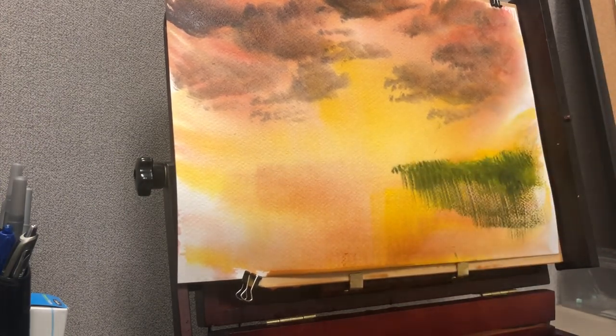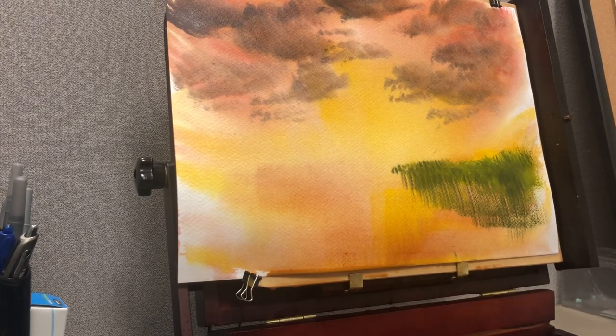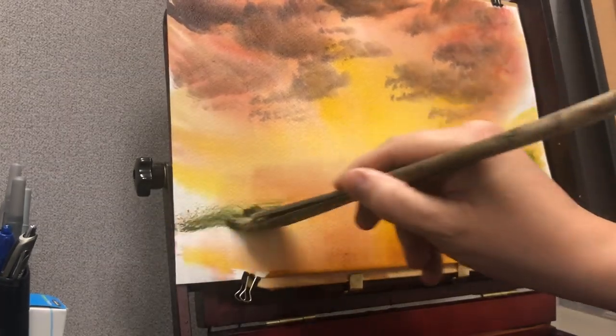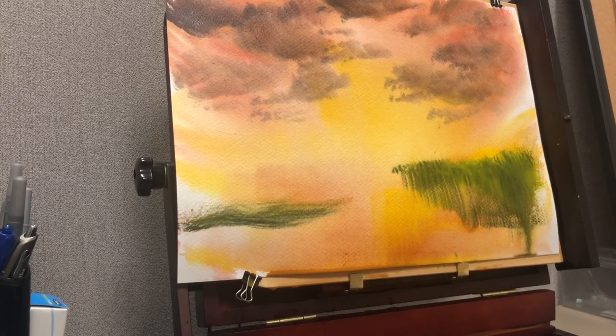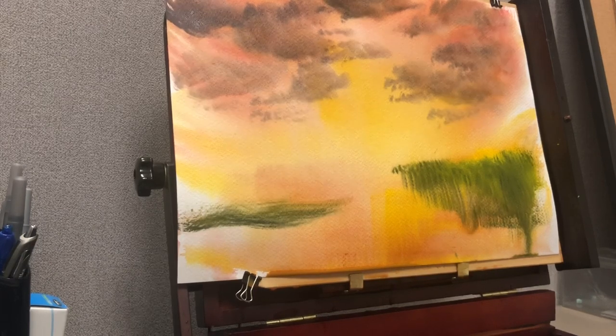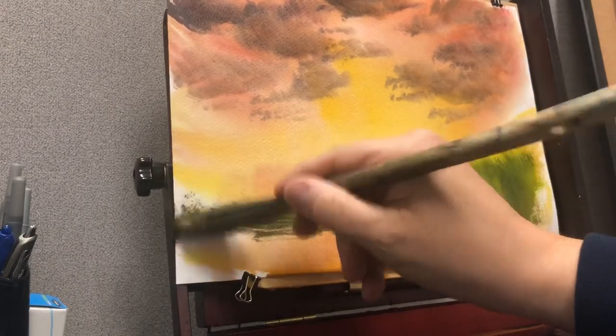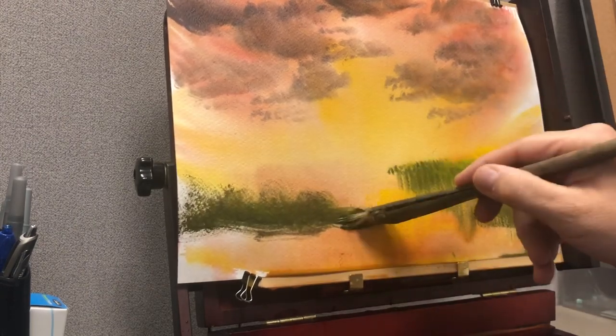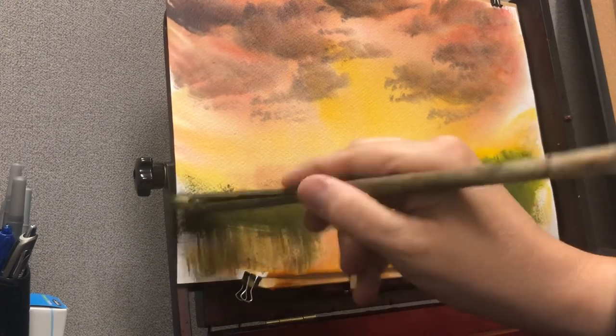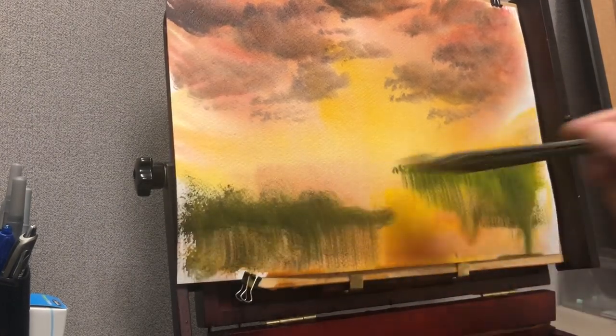I might do a reflection, but either way there'll be some nice clumps of land here. I'm giving it a little spray, blotting with a tissue, flicking with a toothbrush, and using a plastic card for texture — all ways to find texture in your paint. It will take it from looking flat to more realistic.